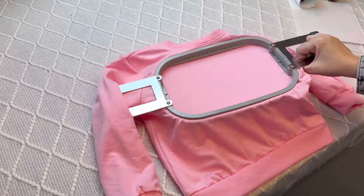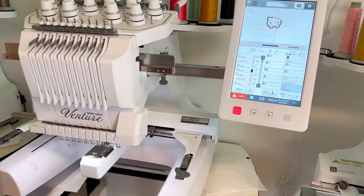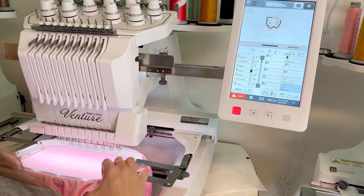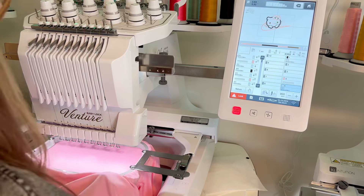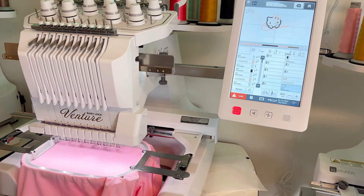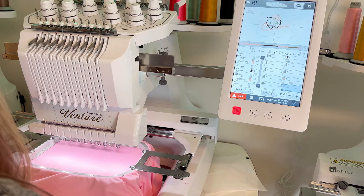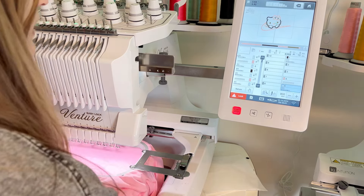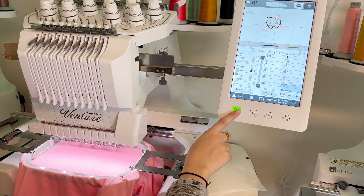I hooped my daughter's sweatshirt, got it where I want it, and I'm going to take it to the machine. I'm going to put it in the machine and add my pieces of stabilizer. I like to use two pieces of stabilizer, especially on fabric that is a little thin like this one — I got this off Shein so it's not the best quality. The machine is going to first do the rundown stitch, so I know where to place the glitter.